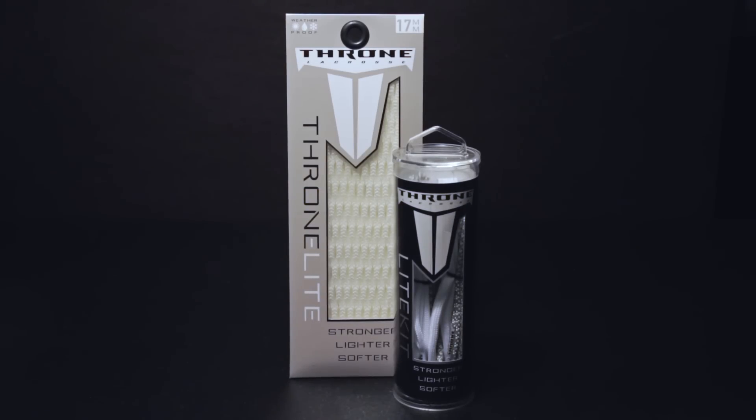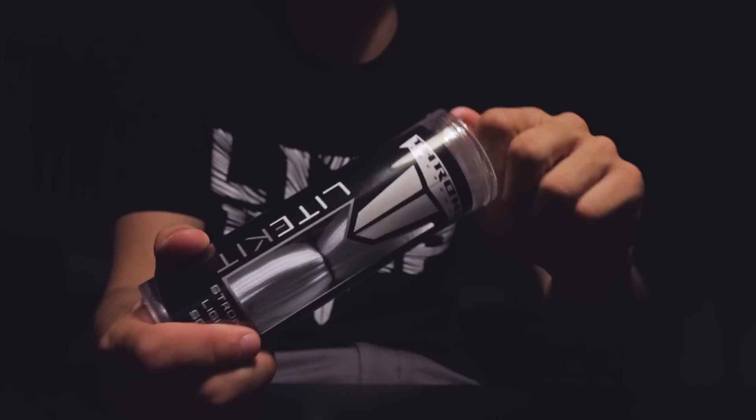First, you will need a piece of Throne Light, a light kit, and a lacrosse head, which all can be found on ThroneLacrosse.com. There is a link in the description below.